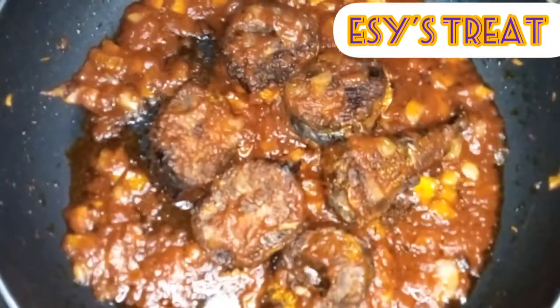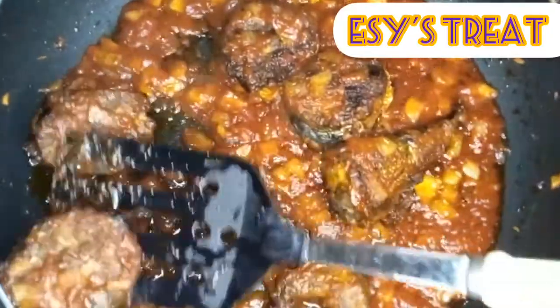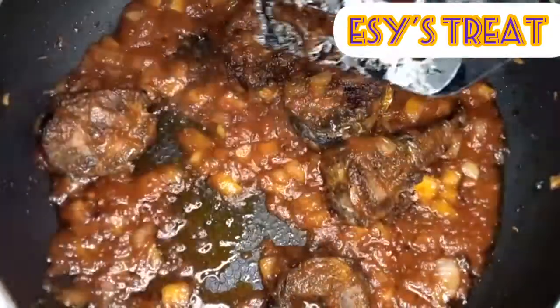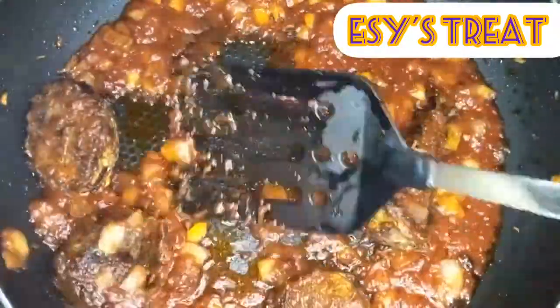At some point I turn the fishes to the other side to cook as well, before bringing them out — I have to bring them out so that they won't break up when I'm stirring in the pasta.